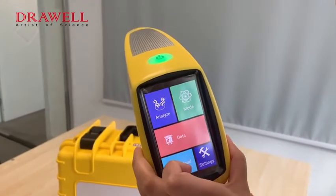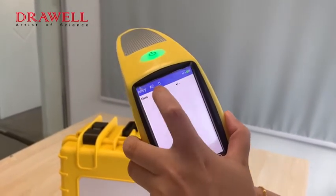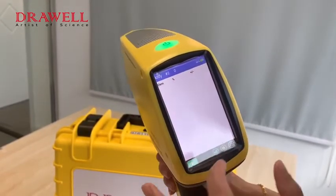Then we can do the analyze. Here shows the mode and model. Here shows the test time and the battery level. Here will list the elements, with values showing on screen.